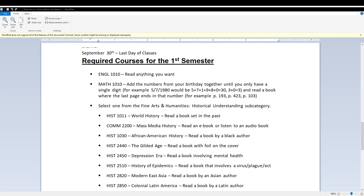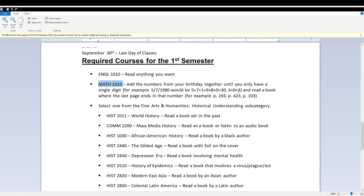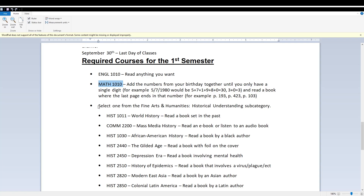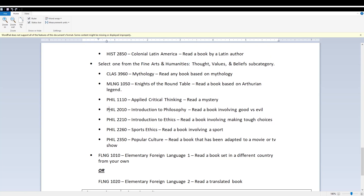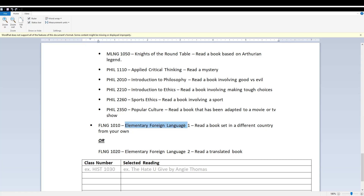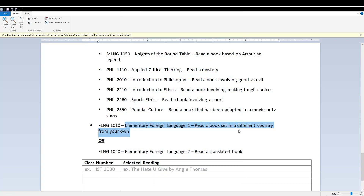For English 1010 — read any book you want — I'm going to read Blood Fury. For Math 1010, since my number was five, I'm reading Kingdom of Gods. For Fine Arts and Humanities, History 2510, I'm reading The 12. For the next Fine Arts and Humanities, Philosophy 2010, I'm reading Body of Evidence. And finally, for Elementary Foreign Language — read a book set in a different country — I'm reading Hollow of Fear.